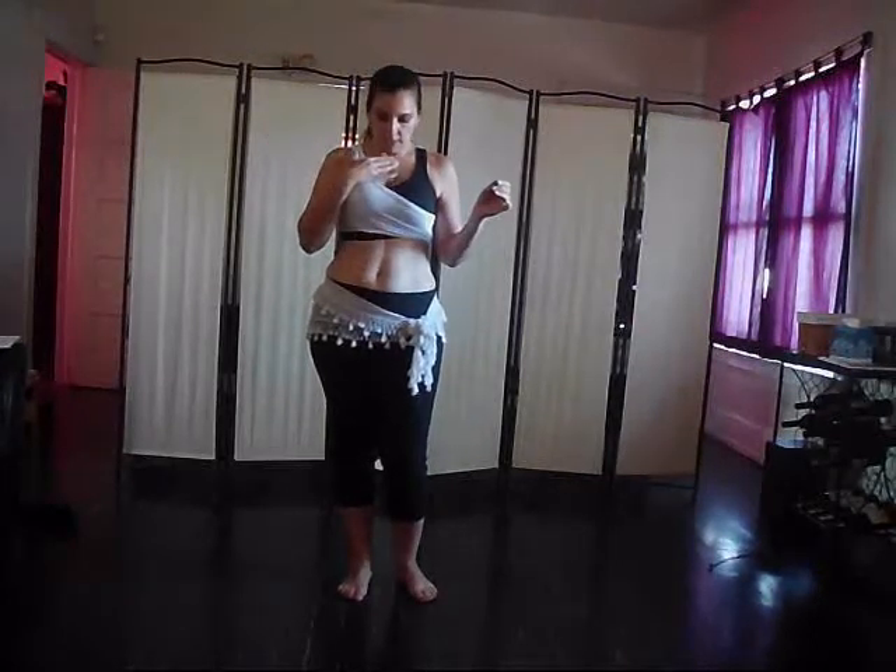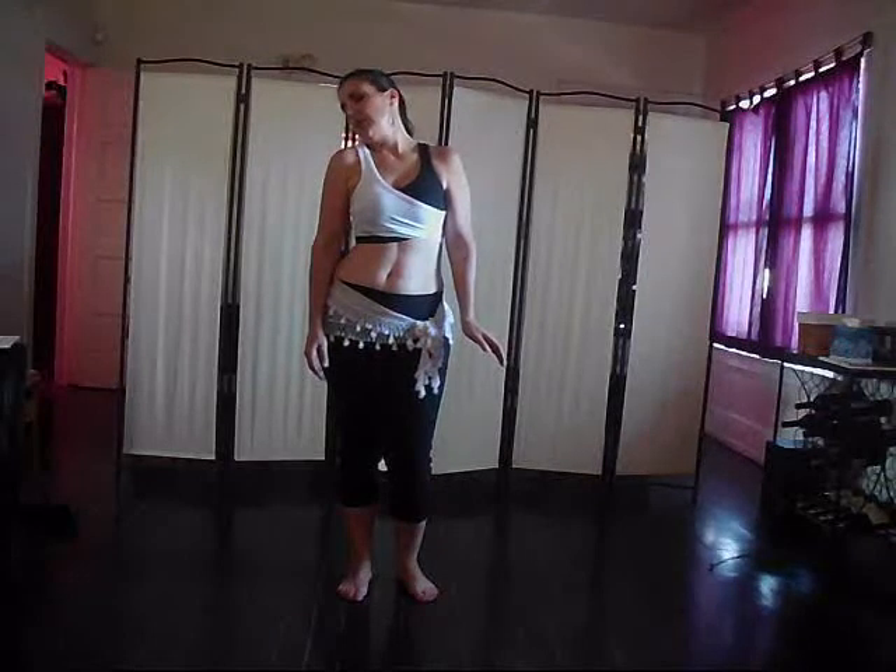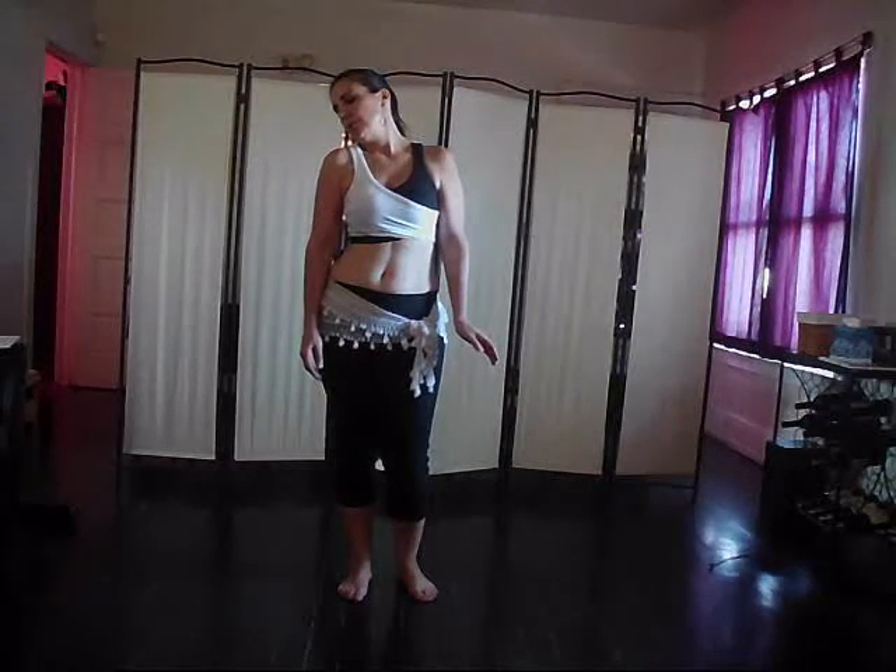A head roll is basically making a circle with your neck, your head describing the circle. So you take your chin down to your chest, keeping the shoulders down, taking it to the side, taking your ear towards your shoulder.